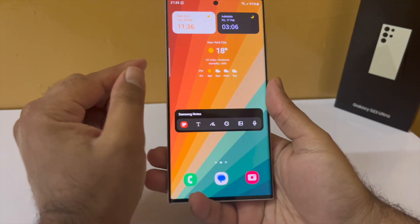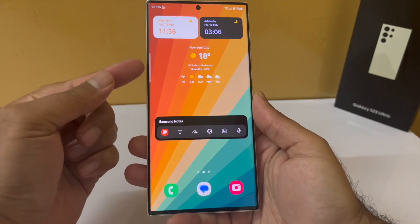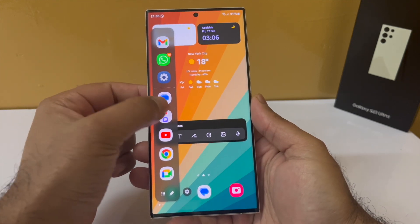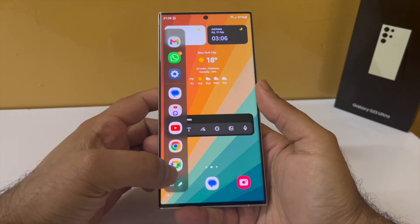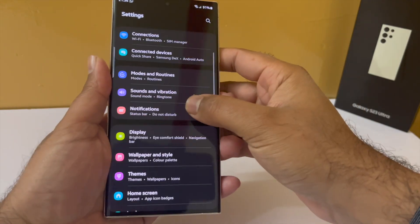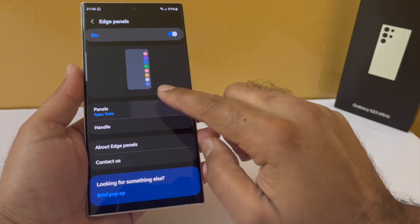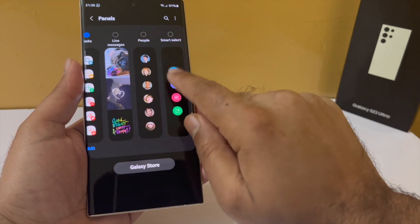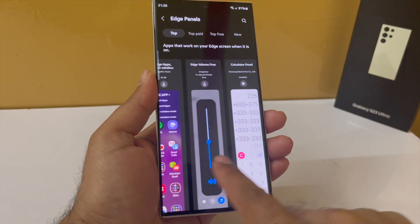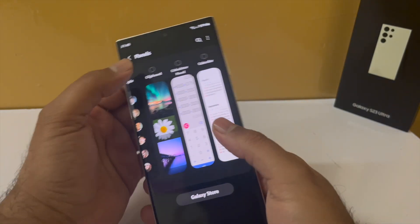Samsung smartphones have a feature called Edge Panel, which gives you easy access to your favorite apps, screenshot tools, and a lot more. The edge panel handle is shown by a white line on the side, and you can swipe in to open it. To configure the panels, drop down the notification panel, go to Settings, tap on Display, scroll down to Edge Panel, and tap on Panels. By default the Apps edge panel is enabled, but you can enable many more — I recommend enabling Smart Select, Weather, Tools, and Reminder. If you want more, tap on Galaxy Store to browse free edge panels available for download.